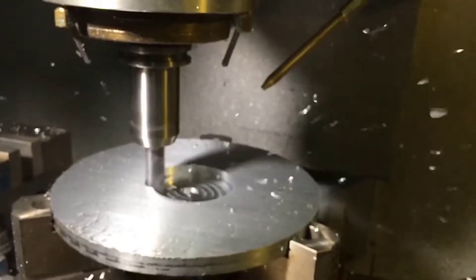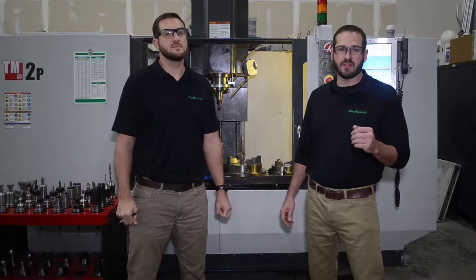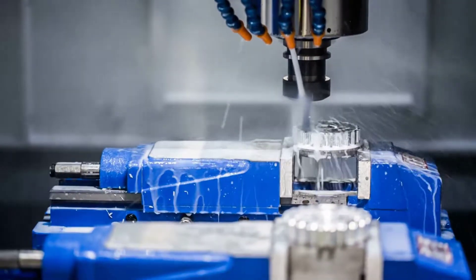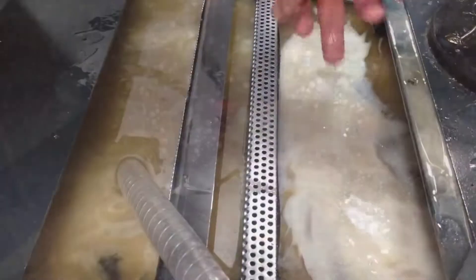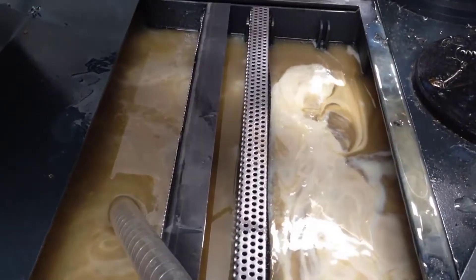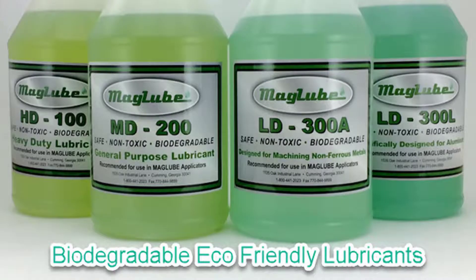So how would you say MQL differs from traditional methods of lubrication, like say a flood coolant? Most machine shops try to carry the heat away by lubricating their cutting tools and work piece with flood coolants. This method is very messy and comes with many added costs including clean up and disposal of used oils. While flood coolants may seem to work, it really only eliminates the symptoms of the problem rather than the cause, which is the friction. Most of these flood coolants are also hazardous, so they are unsafe to the operators and the environment, while all of the MagLube oils are safe, non-toxic and biodegradable.